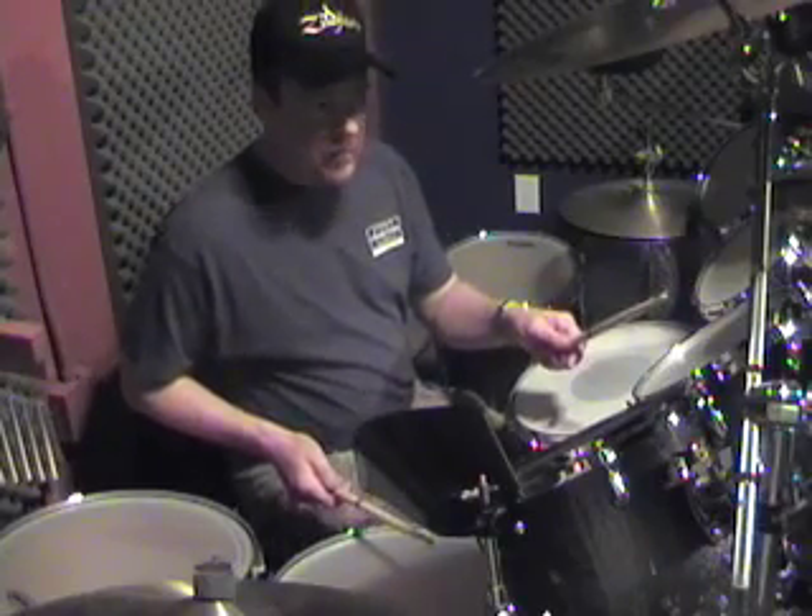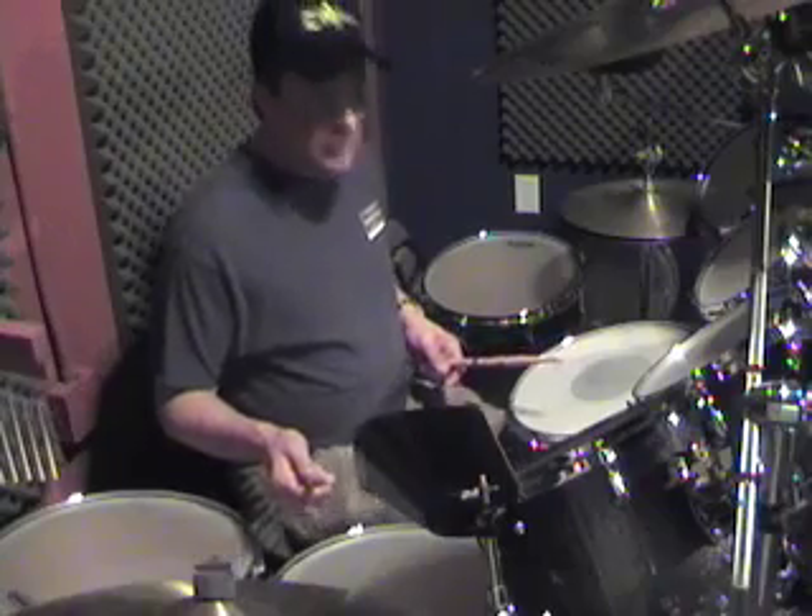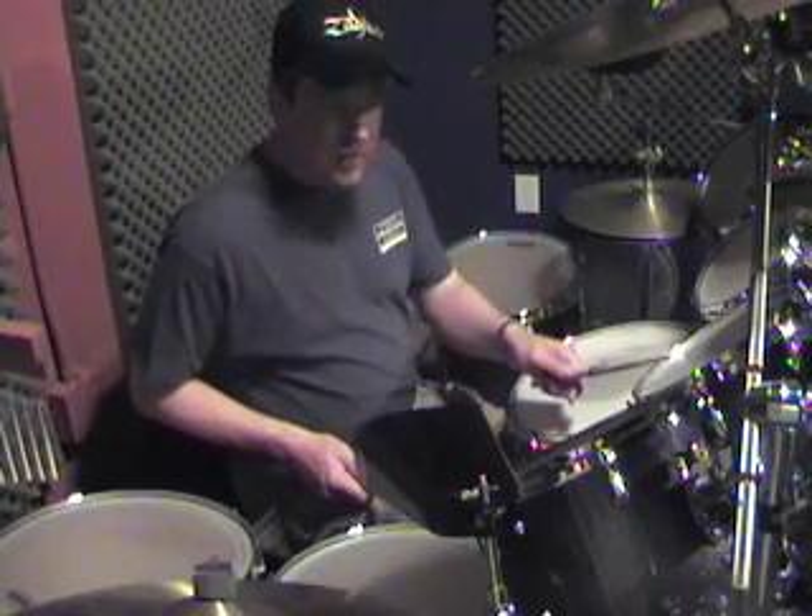Then floor tom right hand. Then bass drum. And then you go snare and ride together. Then bass drum. And you're going back.